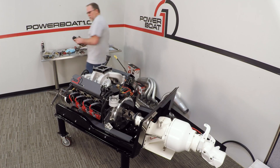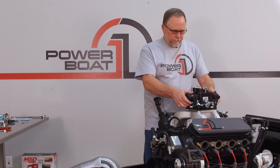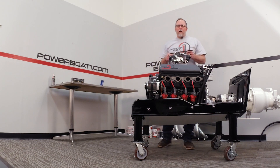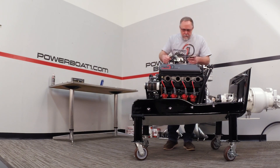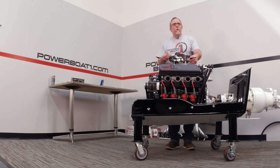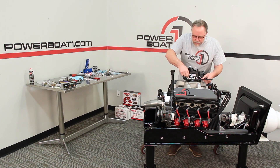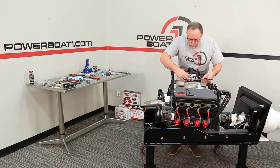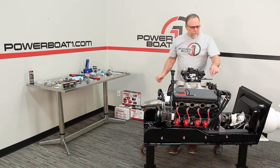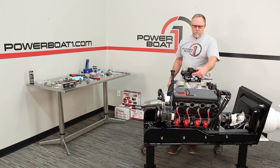Now we'll take our carburetor and drop it down in place. It sits on just like that, nice and easy. Now we're going to put our throttle bracket on. This is a throttle bracket from Hard Marine — works on these 4150 and 4160 carburetors. It sits up on top of the carb; just drop it down over the studs and put the nuts down on it. You could also use bolts if that's what you're using. The back of the bracket is where you attach the clamp for the cable that connects to run the throttle.